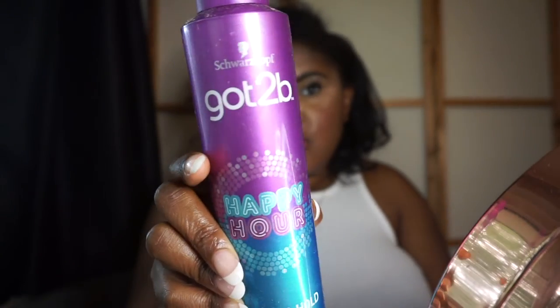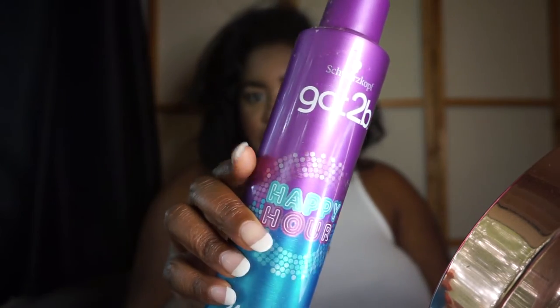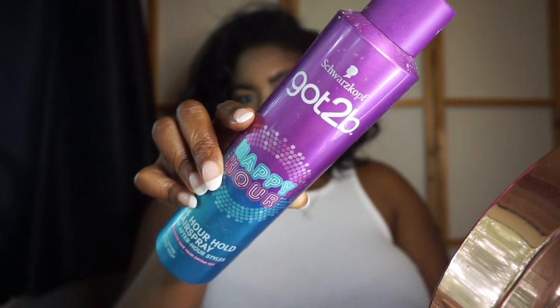This is how it's coming out so far. I'm adjusting the hairstyle to my liking — I do wish I'd kept it as a middle parting, but maybe next time. I'm adjusting all the curls and then applying a bit of hairspray. I'm using the Got To Be Happy Hour hairspray — it's supposed to be a 24-hour hold. Just giving it a good spray to hold those curls in place.